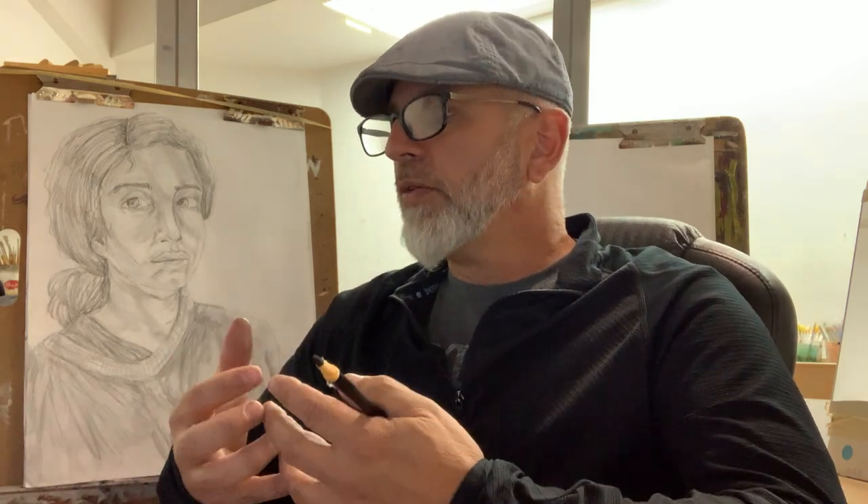One of the ways we're going to do this is we're going to give you a mirror. You're going to sit in front of a piece of large paper and using a 6B pencil you are going to make a drawing of yourself.